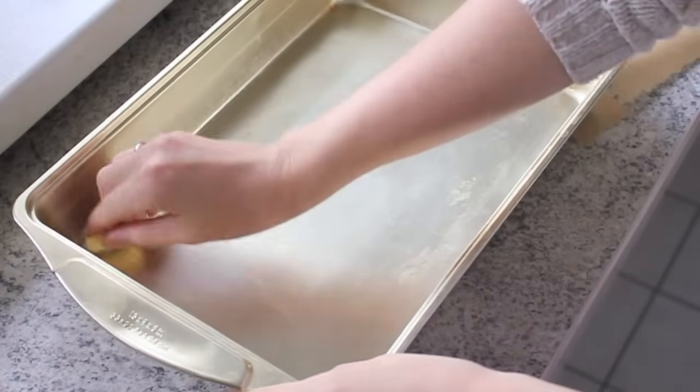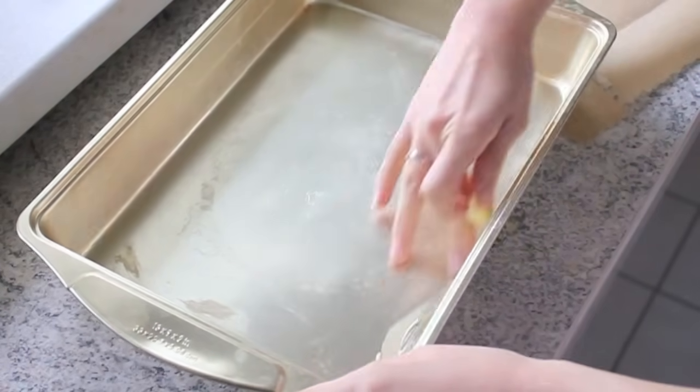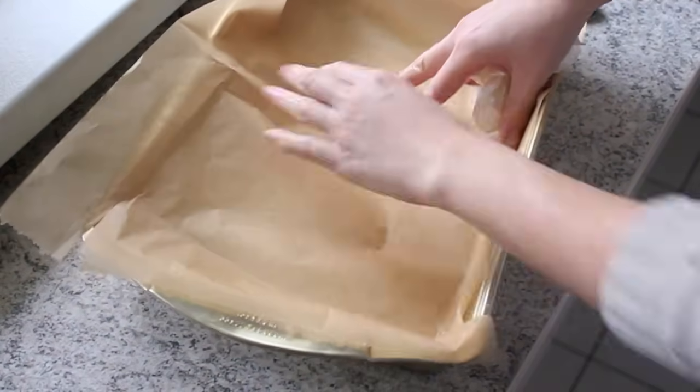Next, grease the pan with a small piece of butter. This helps the paper stick better to the pan. And finally, line the pan with the parchment paper.